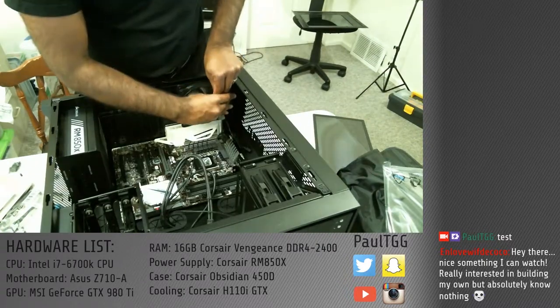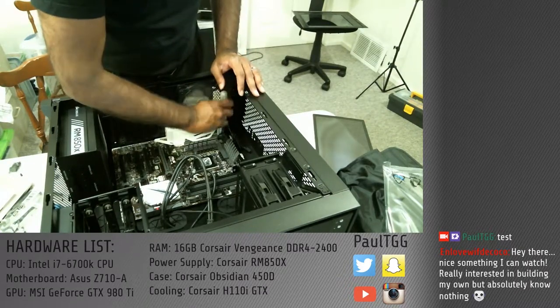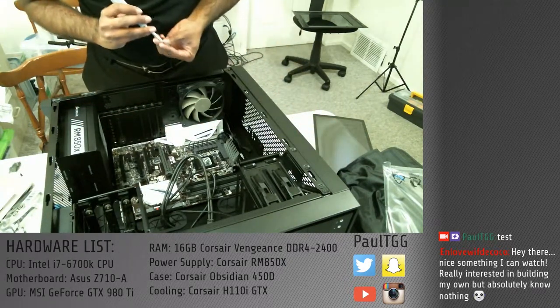Building a computer is not difficult in spite of what I'm making it look like. I always tell people it's a lot like playing with LEGO except you're not allowed to be creative. If you get creative, then things break.